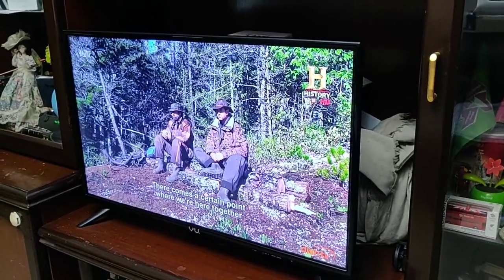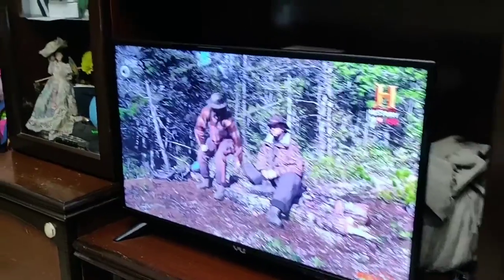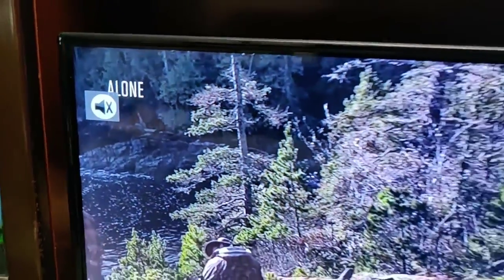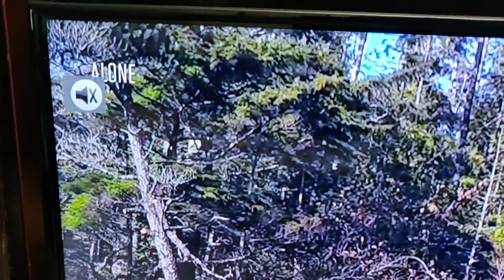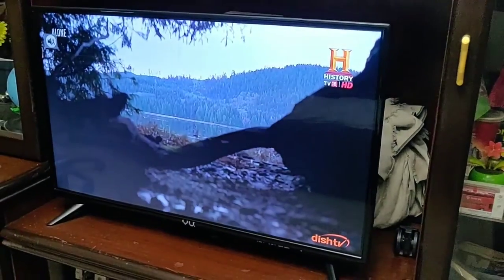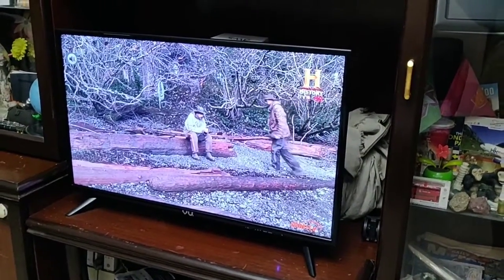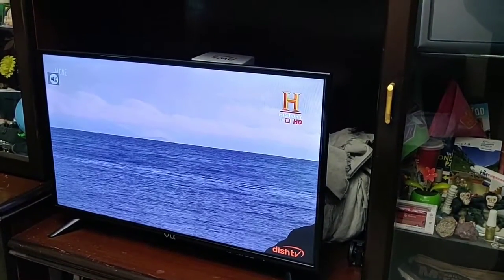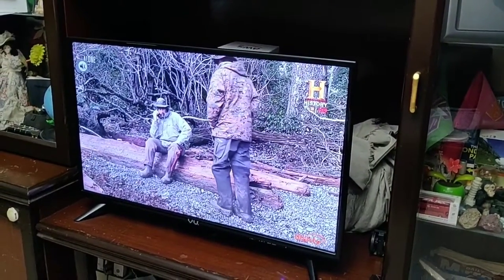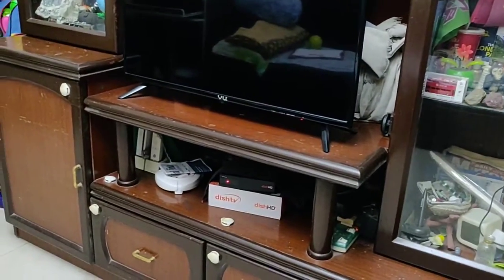Hey Google, mute the TV. That worked pretty well. When you say mute the TV, the mute sign you see is from the TV and not from the DTH. So that works fine. Hey Google, turn off my living room devices. Wow, that's pretty good. You see the light of DISH TV turning from green to red. Alright, turning off seven things.